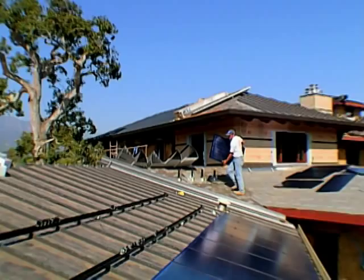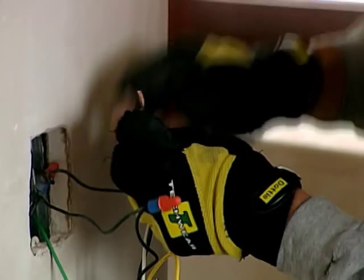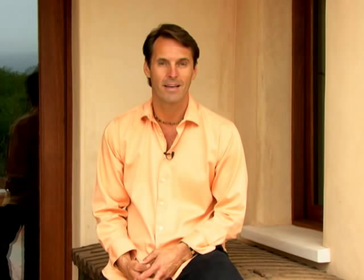Next time on Building Green, we'll be doing everything electric. We're adding solar panels to harvest the sun's energy and running the wires through our straw bale walls. We'll be getting an understanding of electromagnetic radiation and how it can affect us, finding efficient lighting, and adding a home automation system to control the whole house. We'll show you how important it is to install and manage your electrical power so it's safe for your whole family. Join us on our website at buildinggreentv.com. See you next time on Building Green.